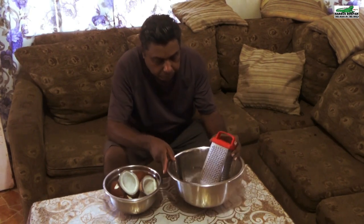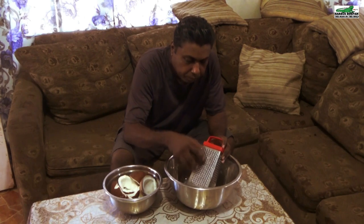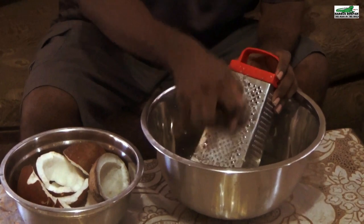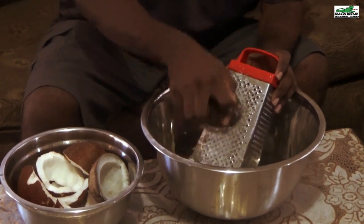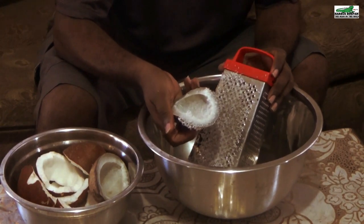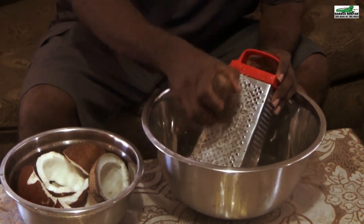We are now going to grate the coconut using the rough end of the grater. Since we are doing this traditionally I'll show you using a grater, but I recommend you use a blender or food processor to get your coconut processed. You can see we are making progress but it is taking quite a while, so I do recommend using an electronic device.